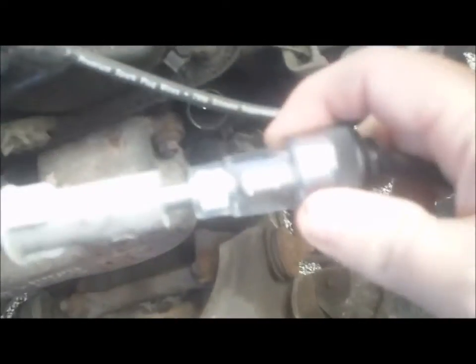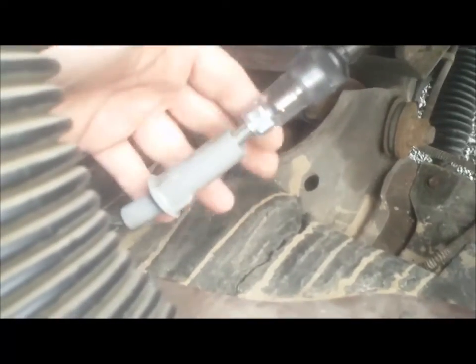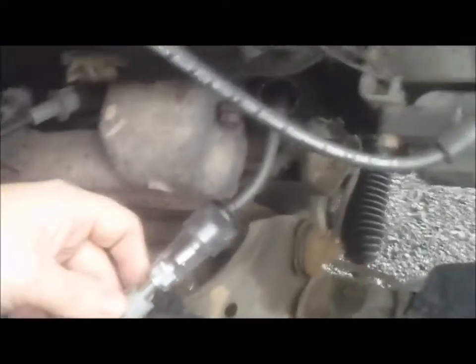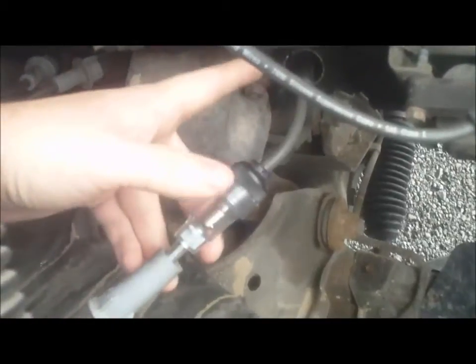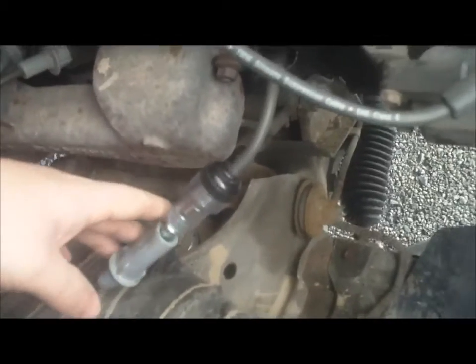This end snaps into your plug and then this snaps in here. You just unplug your spark plug wire and make this go in, then you plug this into your plug so this becomes in-line. Then you go start your vehicle.